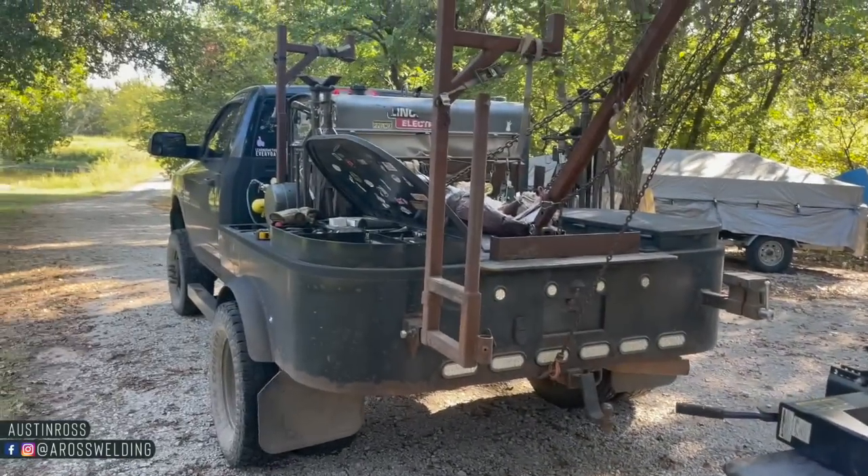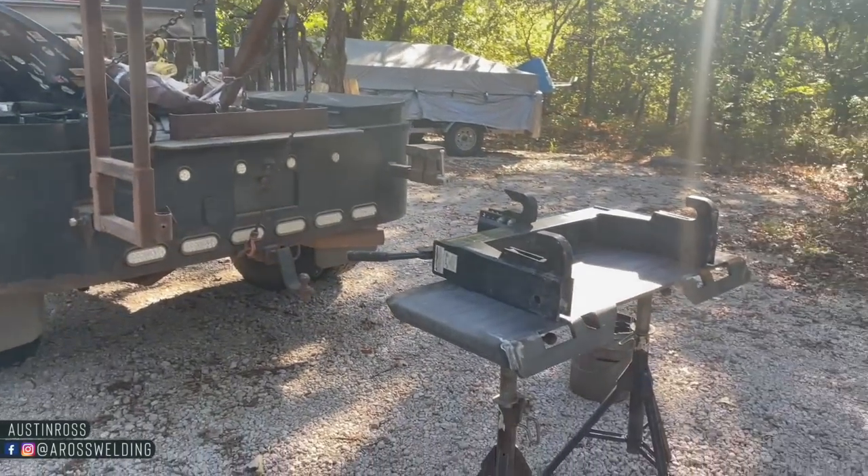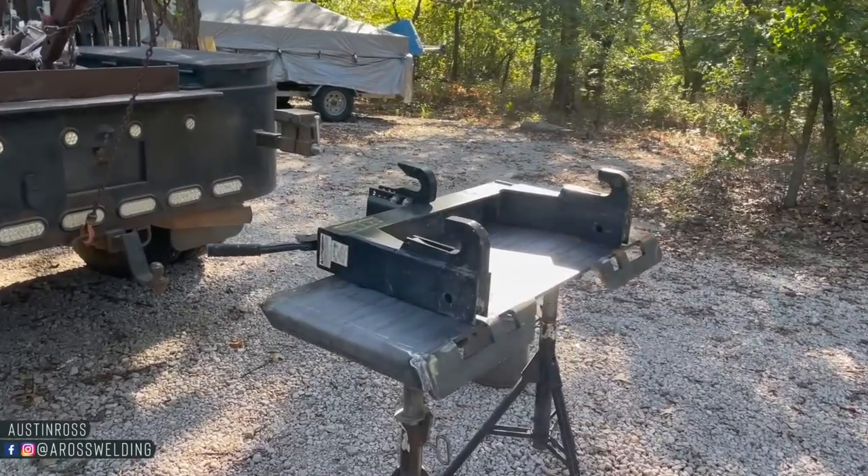Should be a fairly simple project. Beautiful day today — got a nice little spot in the shade here at his place. Let's get this thing welded on.